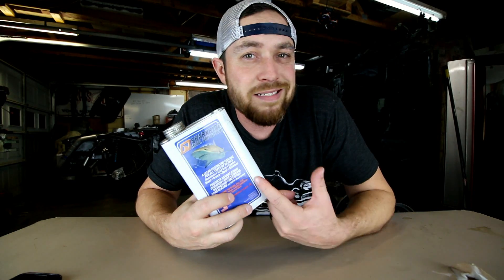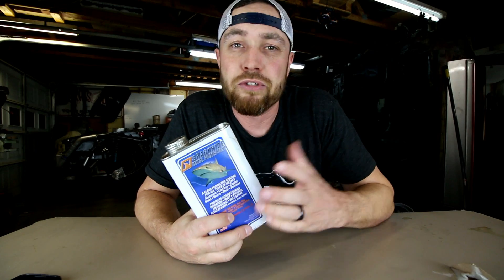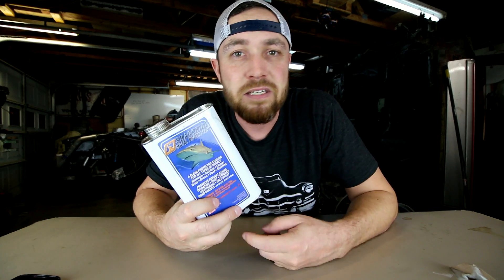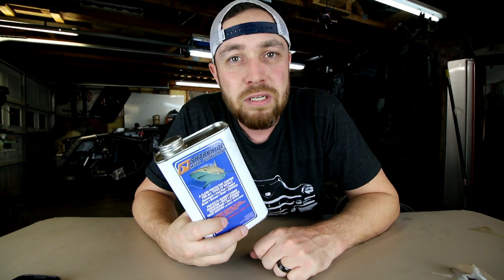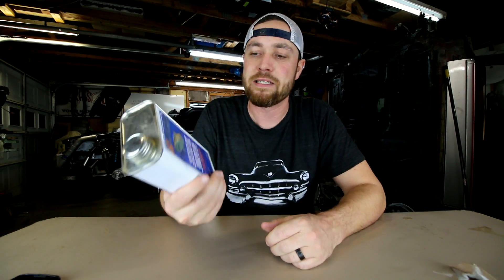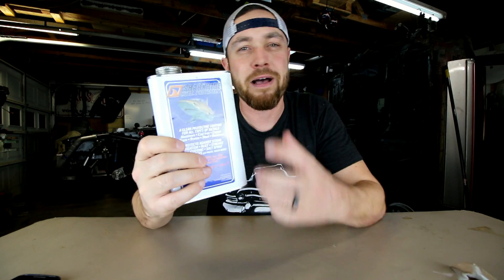This is not really just for shop stuff. You could do tools, projects that are exposed, guns, boats — whatever you want with this stuff. It's awesome. The Shark Hide is a little pricey — this container here is about $50 to $60. I will put a link in the description as always. Go pick you up some Shark Hide, especially if you do metal work, tube work, or sheet metal work. You need some of this stuff.